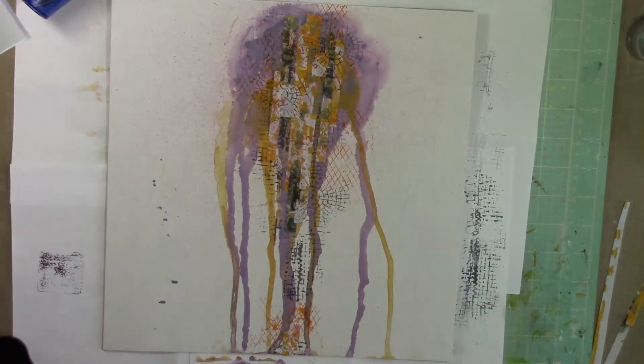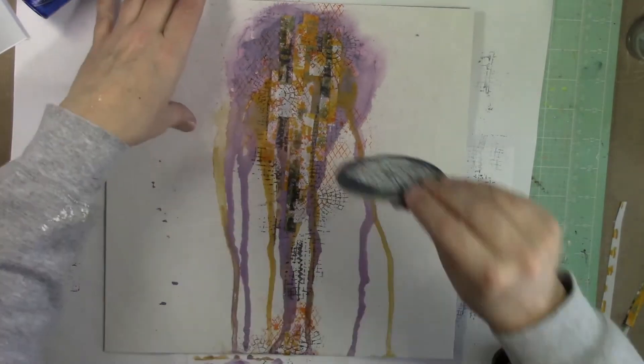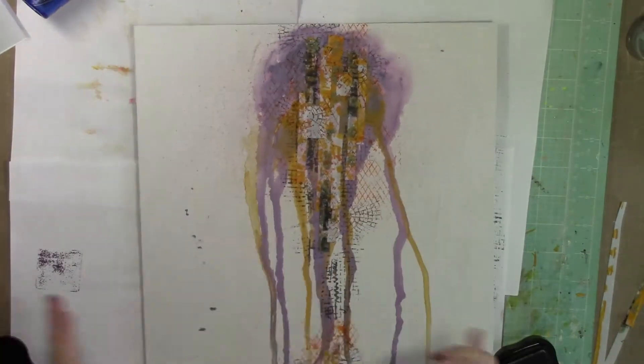This is just a little bit different — it creates some circular effects instead of some of the other ones. You can just see me randomly stamping it on the background just to build more layers with the paint, the stamping, and the jelly prints.